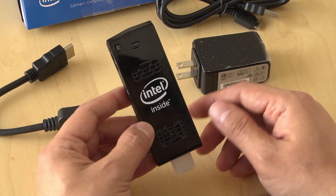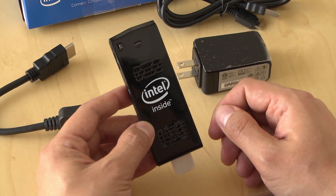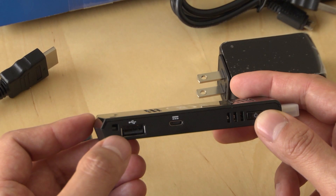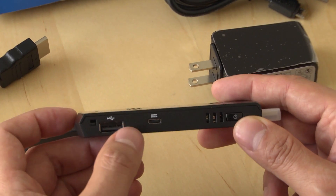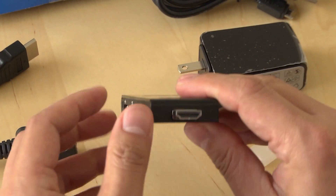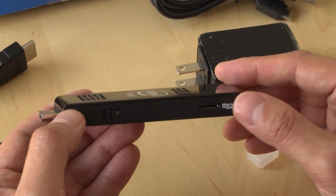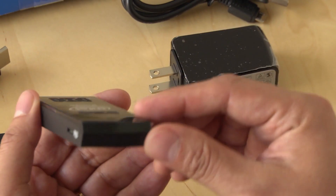It's got an Intel Atom processor and runs a full copy of Windows 8.1 with Bing, which means that you can run your programs and all your current browser plugins just like you would on your regular laptop or desktop. Let's take a look at the side. We've got a full-size USB 2.0 port, a micro USB port for power, the power button on the front, the HDMI port — that's where you would plug it into your monitor or HDTV. On the other side, we've got the micro SD card slot. This is very important because the system only has 32 gigs of storage on it, so you will need that if you want to put any videos on here that aren't streaming.